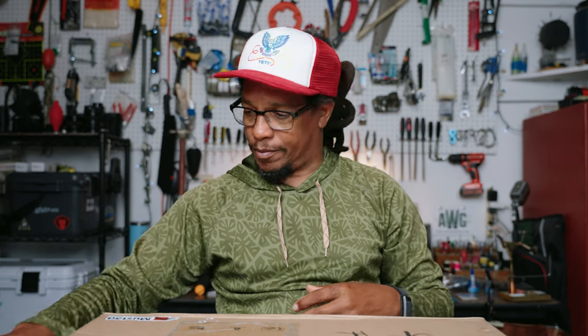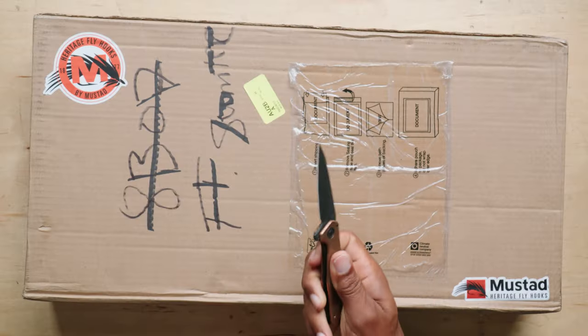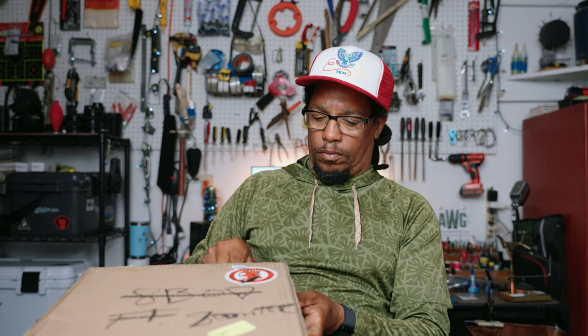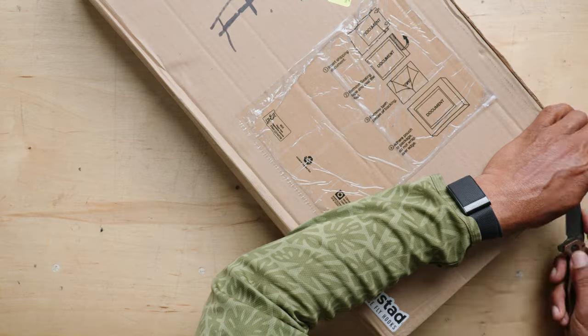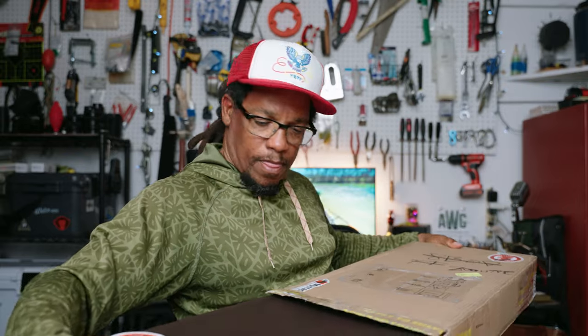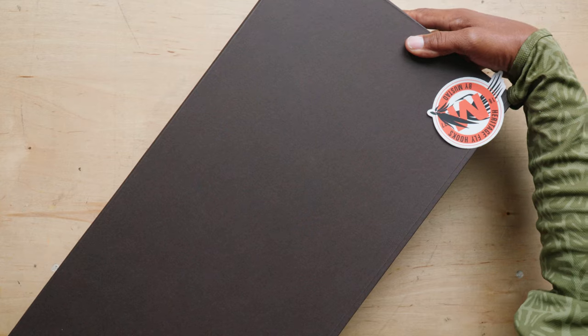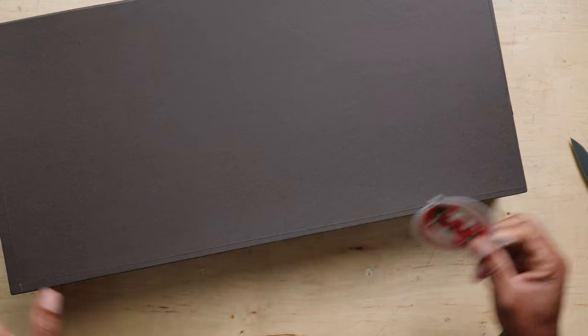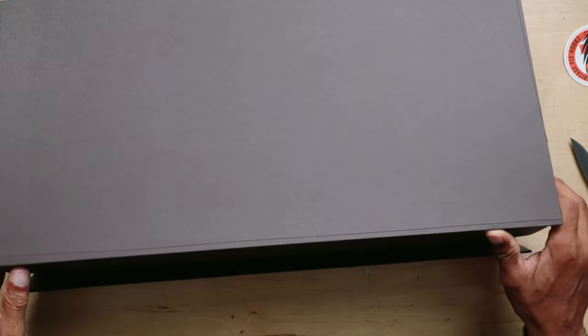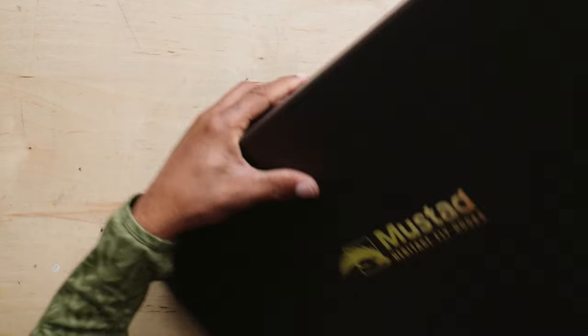Let's see what I got from Mustad. It's heavy. Pretty cool sticker. What could be in this fancy box? I think I got it upside down. There we go.